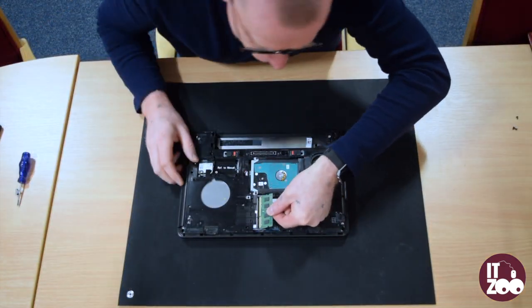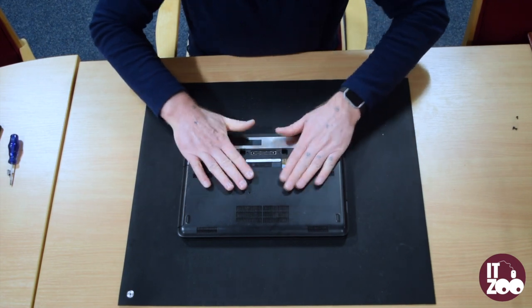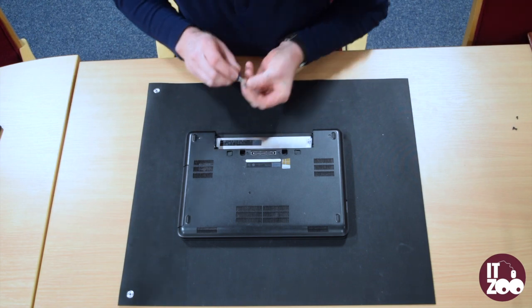To fit the new memory simply reverse the steps. Now carefully replace the base plastic to the back of the laptop. Replace the five screws removed earlier.